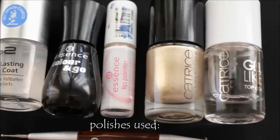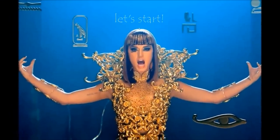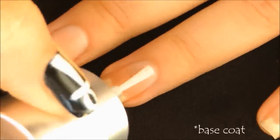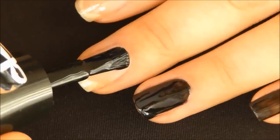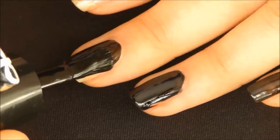These are the polishes used. So let's start by applying a base coat to protect your nails. Then paint all of your nails black — I'm doing a double coat to make the color more opaque.